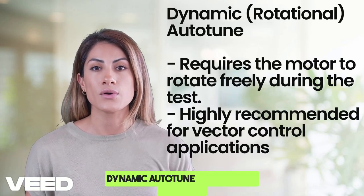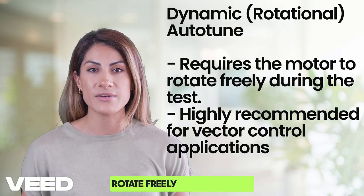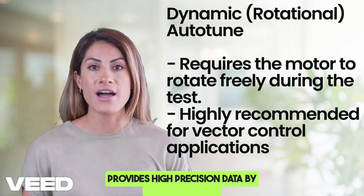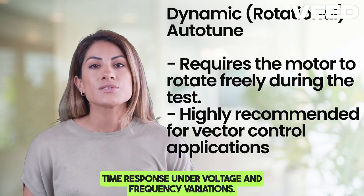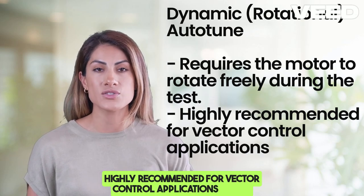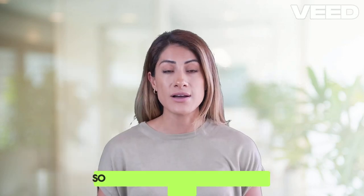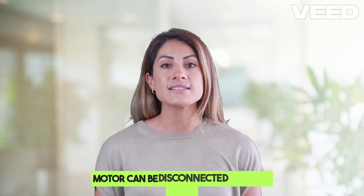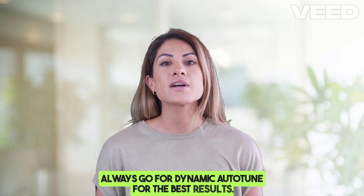Dynamic autotune, the rotational test, requires the motor to rotate freely during the test. It provides high-precision data by measuring real-time response under voltage and frequency variations, and is highly recommended for vector control applications where torque and speed accuracy are critical. If your motor can be disconnected from the load, always go for dynamic autotune for the best results.